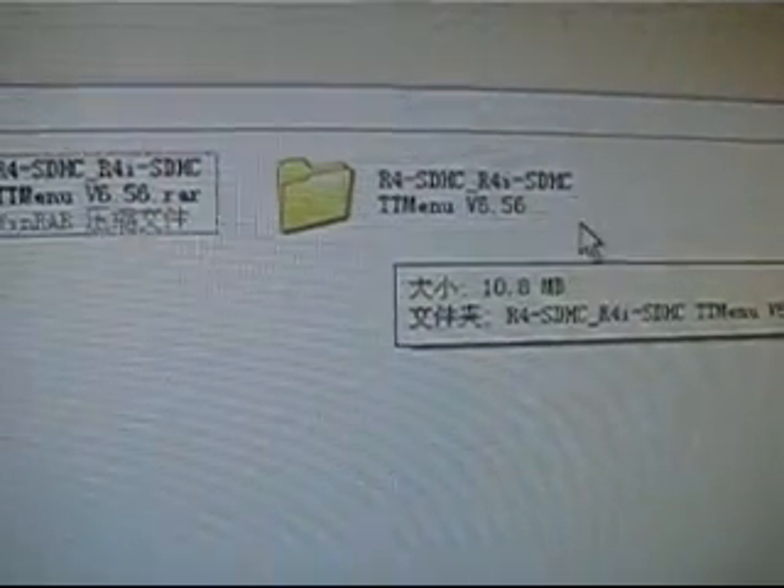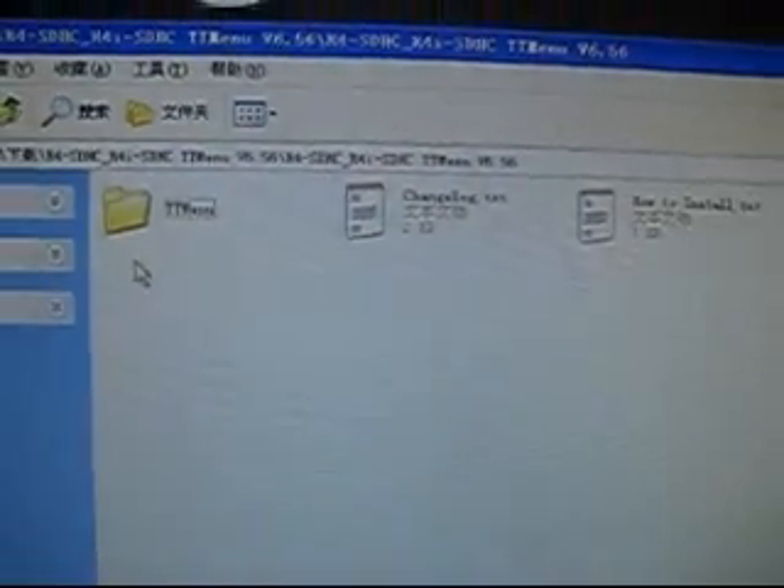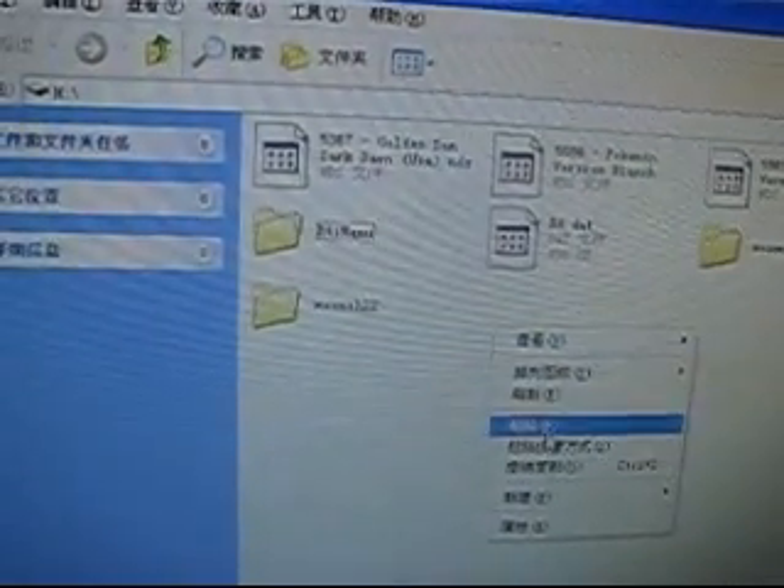Got it — version 6.56. We have so many files: one, two, three, four, five, six. However, only this folder and this teaching manual NDS file are useful for the kernel. The others are instructional files. So I copy these two into the memory card and save them in this directory.